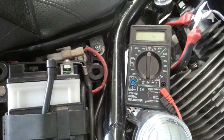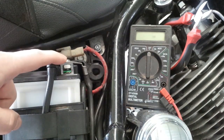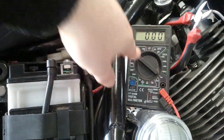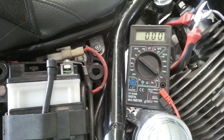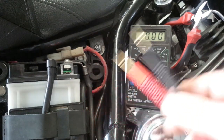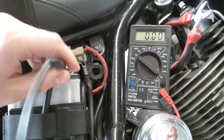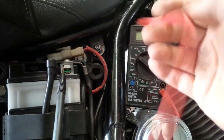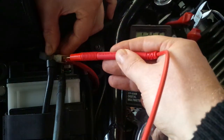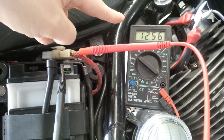Ready to measure the voltage. This is a 12-volt battery so we need to use the 20-volt range — turn the dial with the arrow pointing there. At the moment there's no voltage connected to the multimeter so there's no reading. The black lead is the ground so that goes to the negative, and the red is the positive. There we go — 12 and a half volts, 12.56.